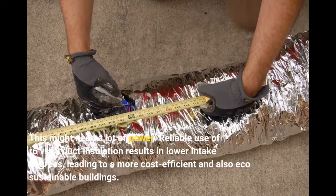This might require a lot of power. Reliable use of R6 VS R8 Duct Insulation results in lower energy consumption, leading to more cost-efficient and eco-sustainable buildings.